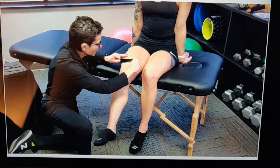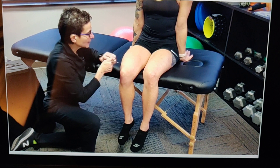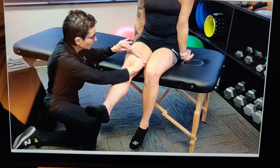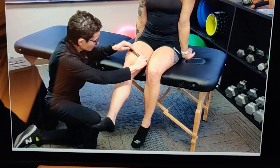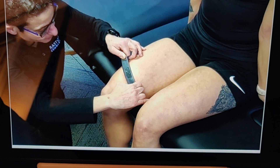The pin and glide can be applied in multiple directions. Here I'm actually moving with the tissue.